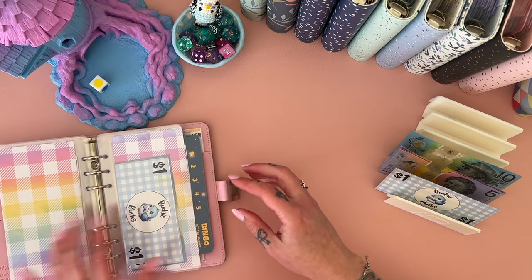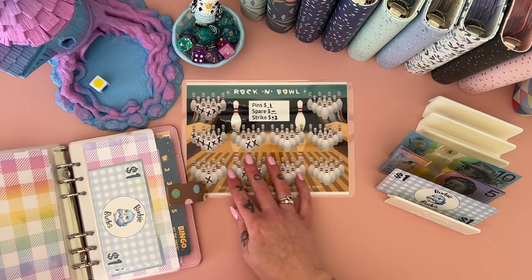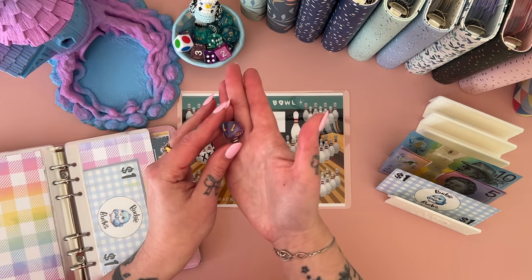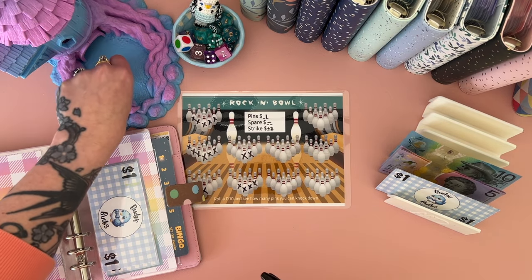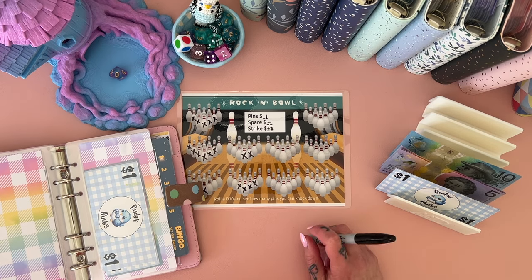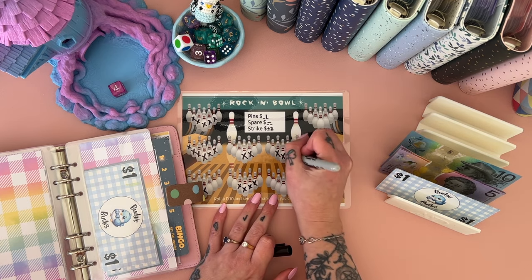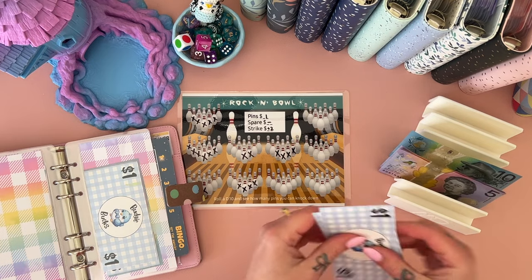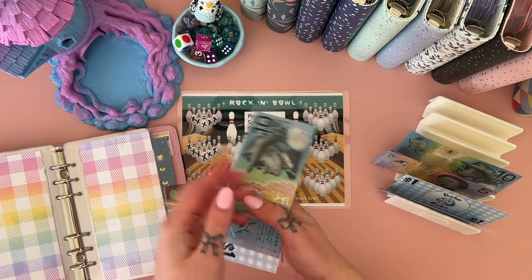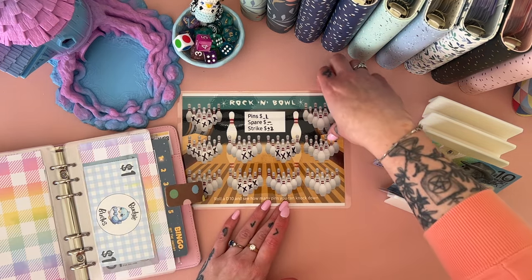Next up is Rock and Bowl from Mum Wife Budget Life — Amanda's challenge — the size 10 one. Rolling: none, none... let's roll a small dice: one, two, three, four. I already have a one in here so let's swap it out and put in a five. We now have 10, 15, 20, 21, and 22 in that one.